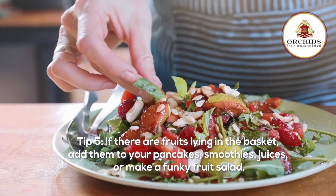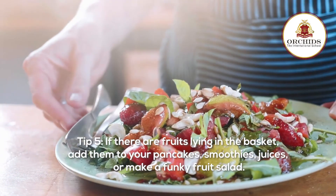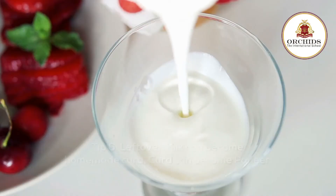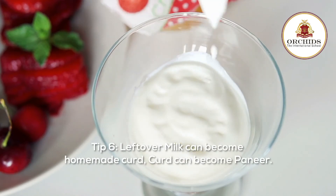Tip 5: if there are fruits lying in the basket, add them to your pancakes, smoothies, juices, or make a funky fruit salad. Tip 6: leftover milk can become homemade curd, and curd can become paneer.